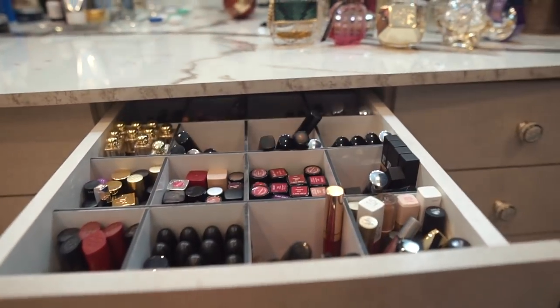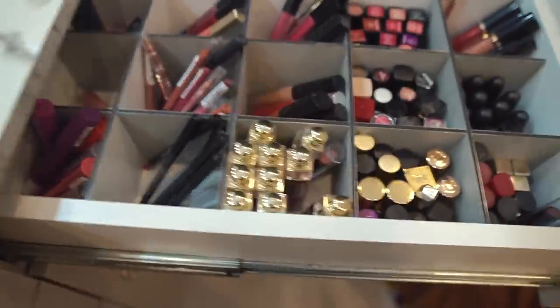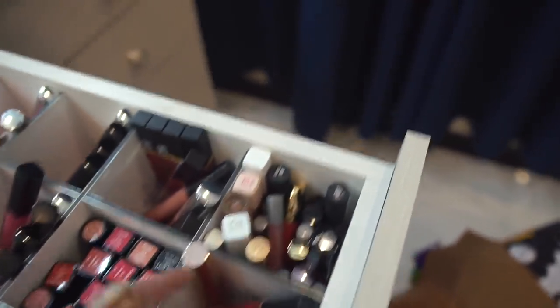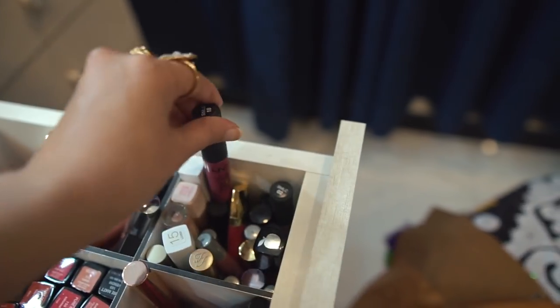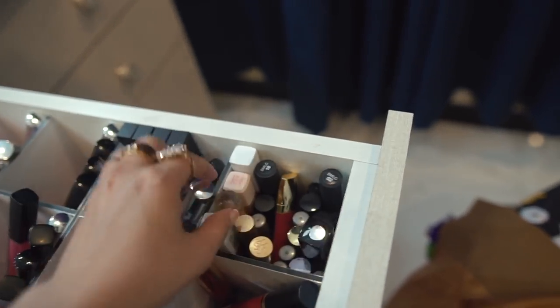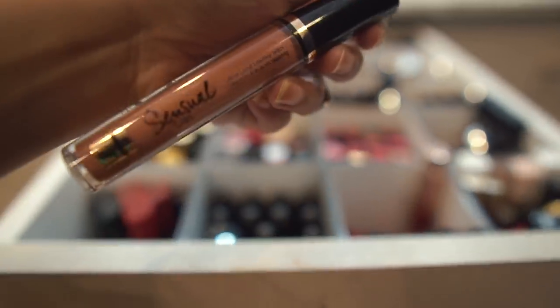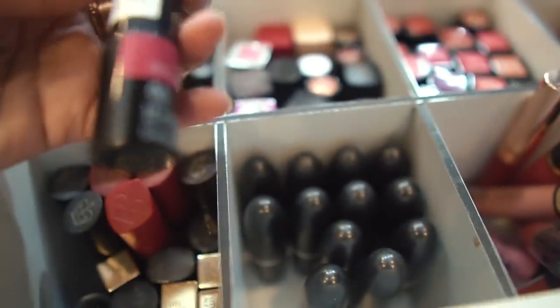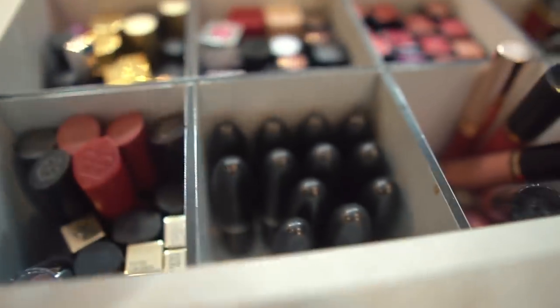In this drawer we have all the lipsticks - if you follow me on Instagram you've probably seen this drawer. How I've organized it is by brand: smaller brands with fewer items like The Balm go on one side, then NYX - I don't have a lot of NYX because I'm not in love with the quality. Then some Maybelline, brands with fewer items just go over here, and here are all my ST London lip products.